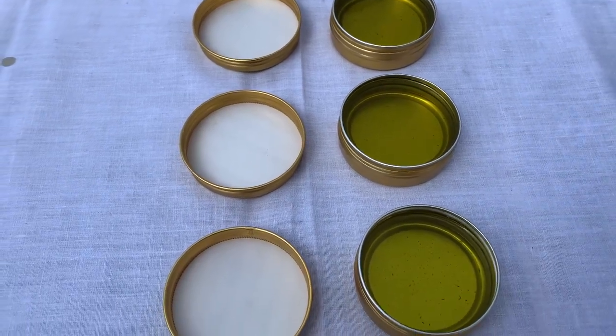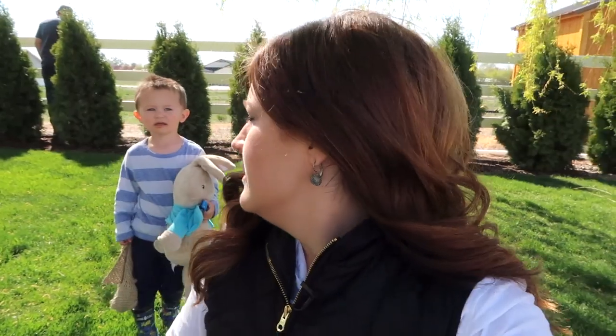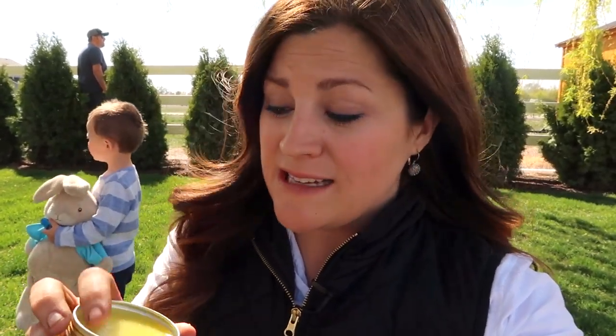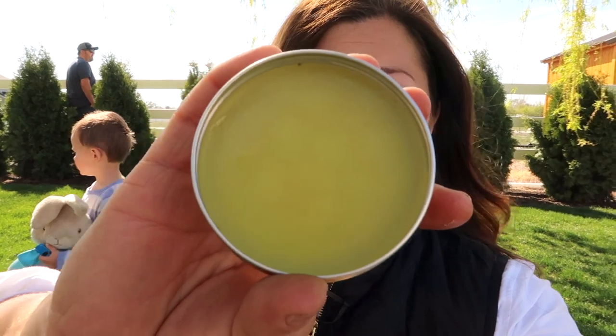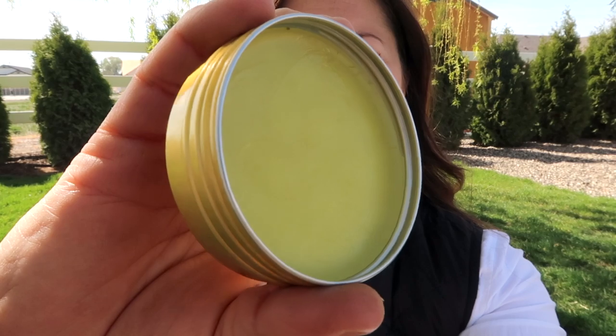Don't these look so pretty? I just love it — and it did make four, which makes me excited. Now we just need to let these sit for a while and harden up, cool, and dry. They've been sitting for about 45 minutes to an hour. I did all my watering in the greenhouse while waiting for them to set. I just tried some on Benjamin's cheek — we'll see how it does. The consistency seems really nice — just creamy and beautiful.